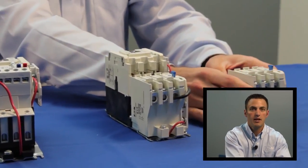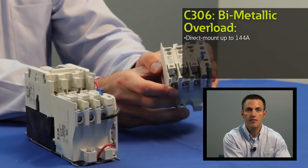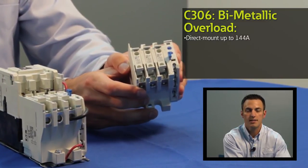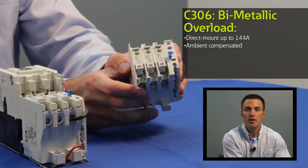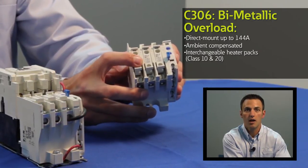The standard bi-metallic overload offering for the Freedom NEMA line is the C306. The C306 covers applications up to 144 amps with four frame sizes and is an ambient compensated device. For selecting the appropriate motor full load amp value, interchangeable heater packs are available.